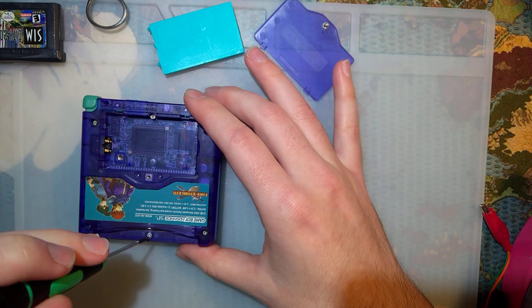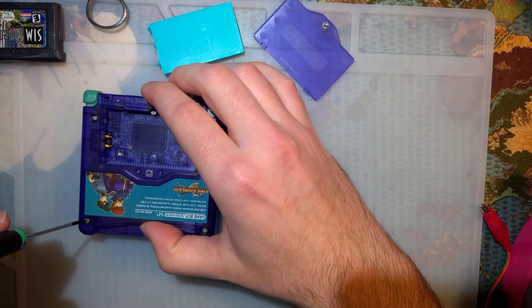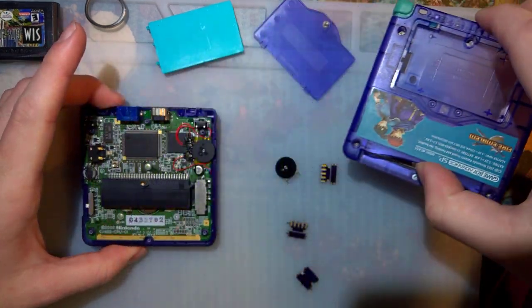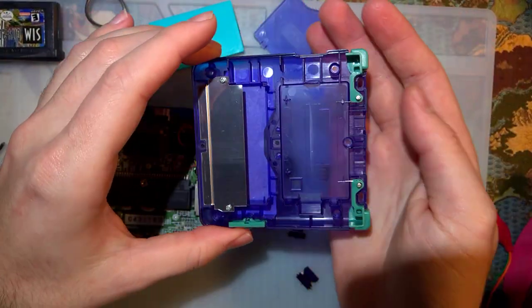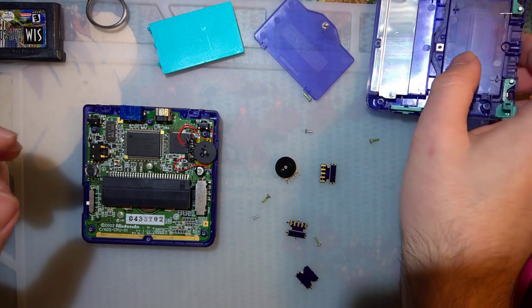Anyway, as is tradition, I'm gonna go ahead and take apart this Game Boy again. I joked like the first or second time I took this thing apart — this is the most frequent console that I take apart or something. I don't know. That hasn't changed.